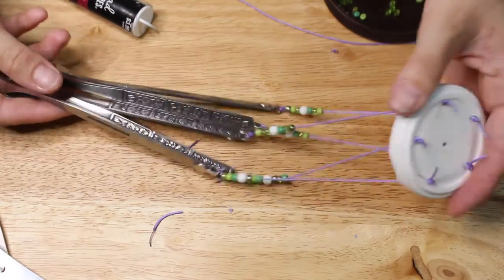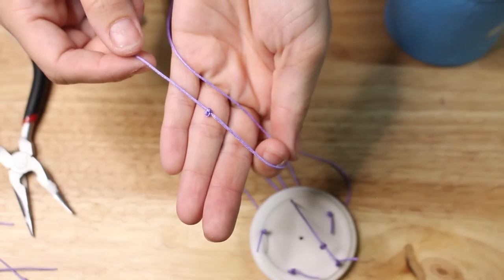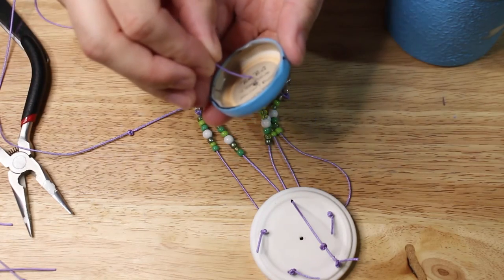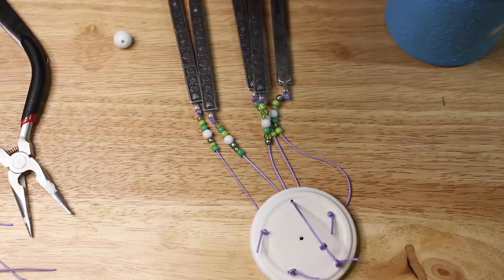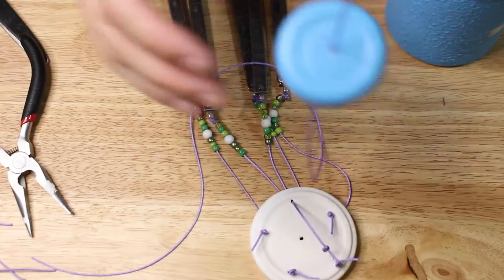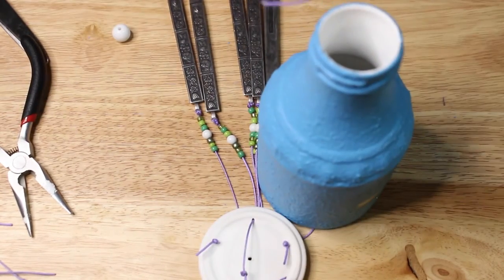Once I had all five strung onto the lid, this is what it looks like. Then I needed to put the middle string through — I tied a knot at the very top, leaving about six inches at the top to hang it later, and I strung that through the lid to the very top piece and twisted the top back on. This middle string is what holds everything together.